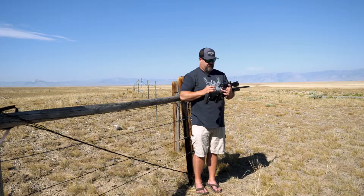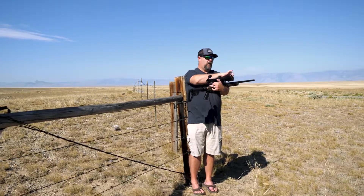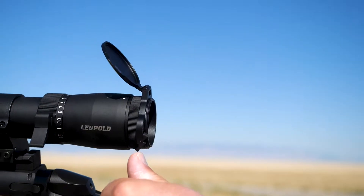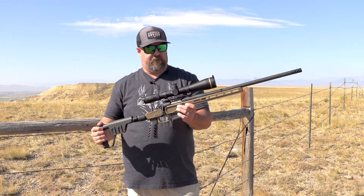Leupold also includes magnetic flip-up scope caps on all VX6s, which are awesome. They help keep dirt, rain, moisture, and snow off your lenses and out of the scope.